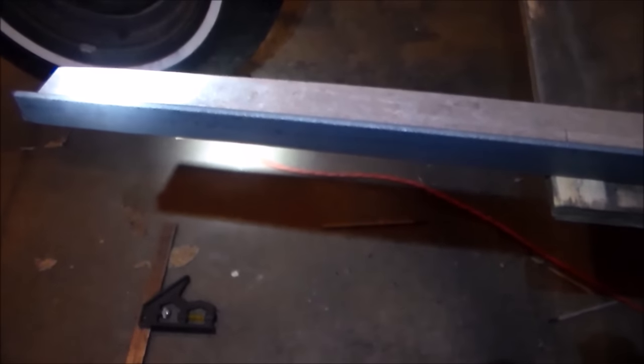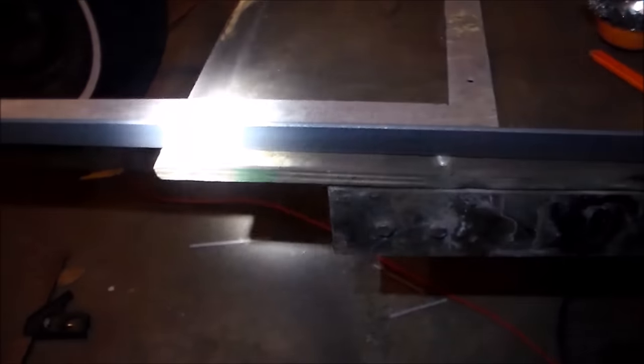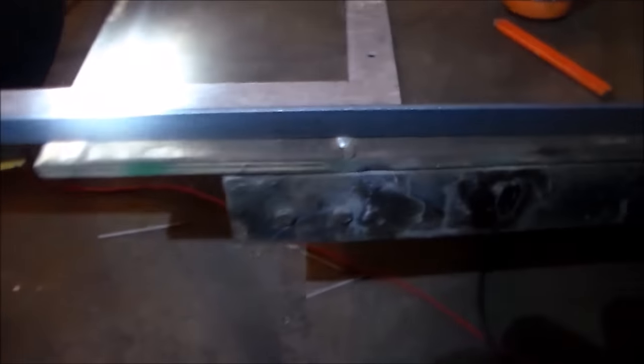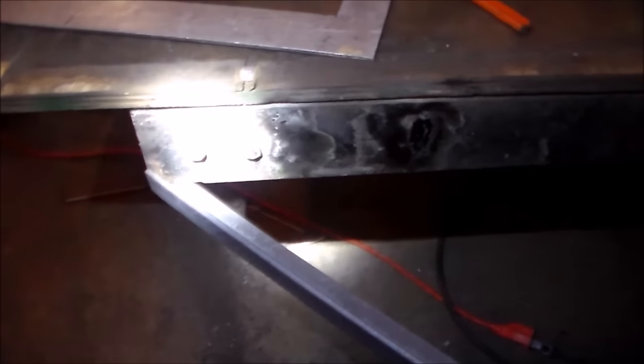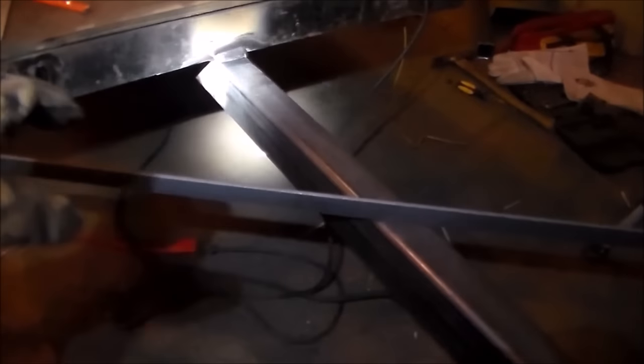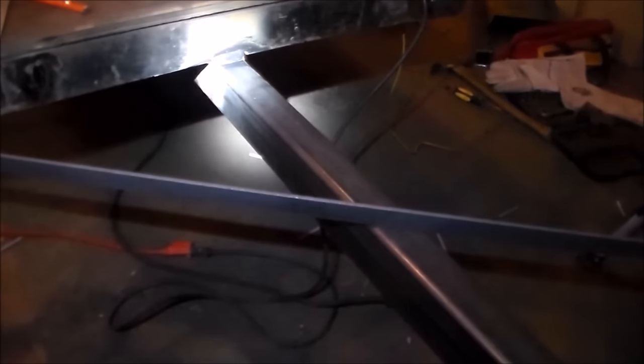This is a piece of 1x1 angle iron that's three-sixteenths thick and I'm going to need two pieces that are two feet, because I'm going to make the triangle that goes up in here. I was going to use 2x2 tubing but decided against it — I don't think it needs to be that heavy duty. This will work well because it has an edge that will line up really nicely. I'm going to essentially cut this piece in half, and I'll get either a piece of expanded metal or a piece of wood to sit in the triangle so you can use it as a nice little storage area.